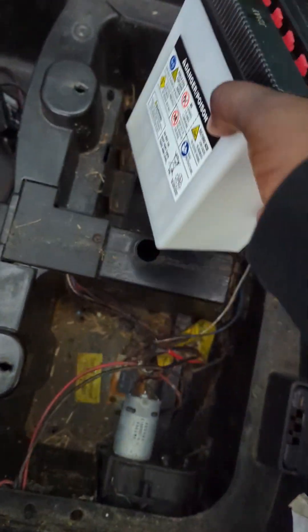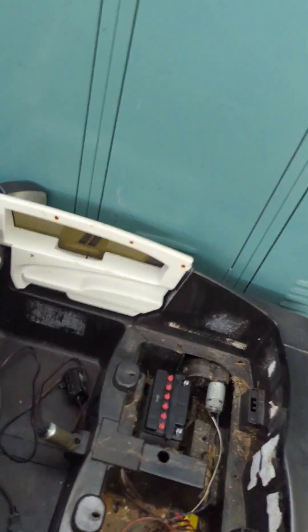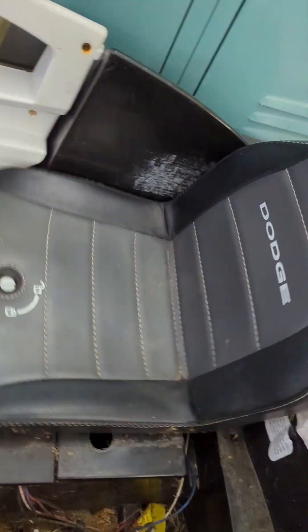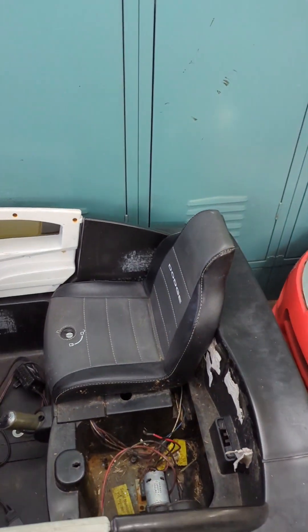Will it fit? Yes it will! And the cars are exactly the same. I might as well confirm that with the seat on, but I can see there's not going to be an issue at all. Yep, it's in! Alright, so we got the right battery.